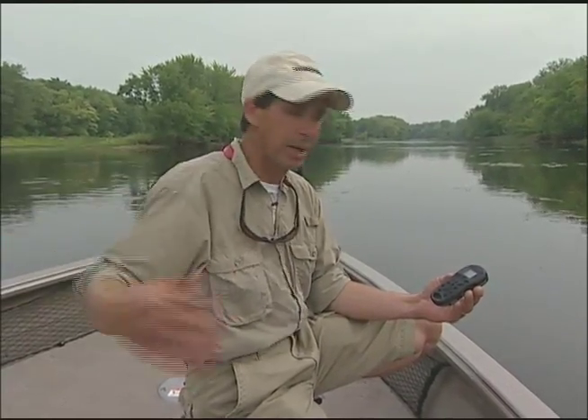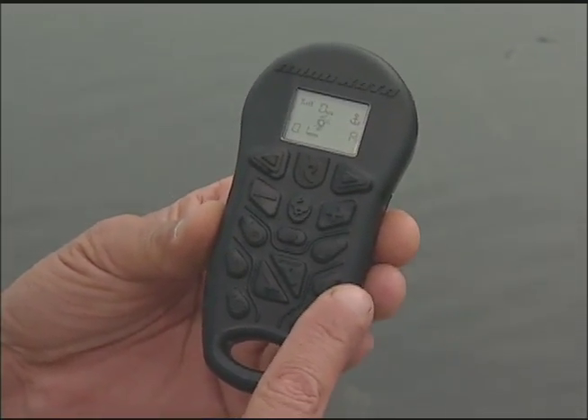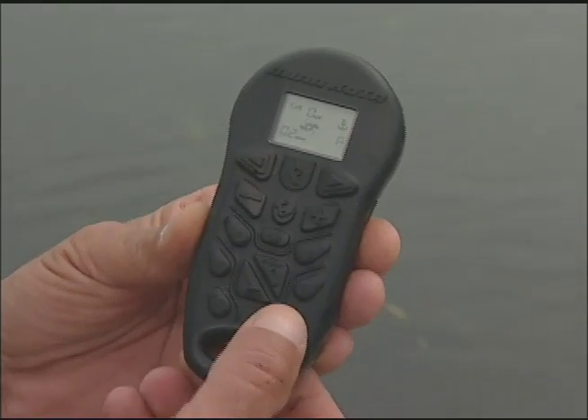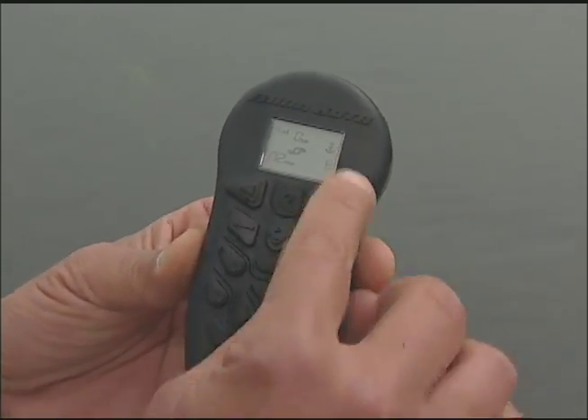Right now I'm sitting in Spot Lock position A, and what I'm going to do is move down to another location. I set another coordinate down there off the tip of that little point, which is B. What I'm going to do is hit the recall button — this is the Spot Lock that sets it, and this is my recall button. I'm actually in position A, so I'm going to recall and scroll through to B.